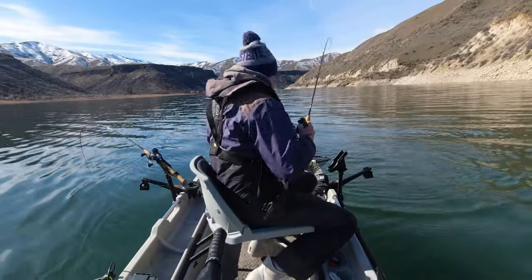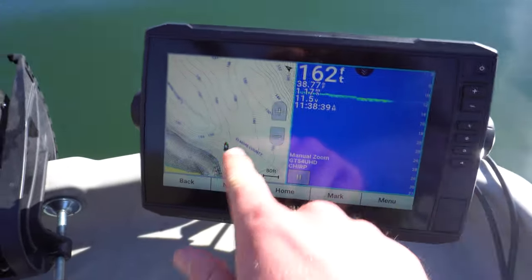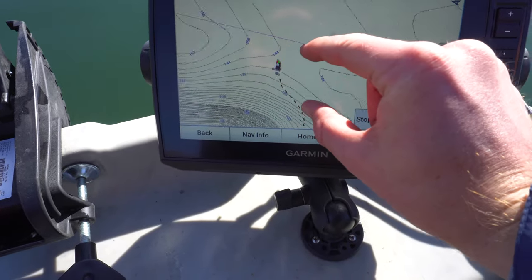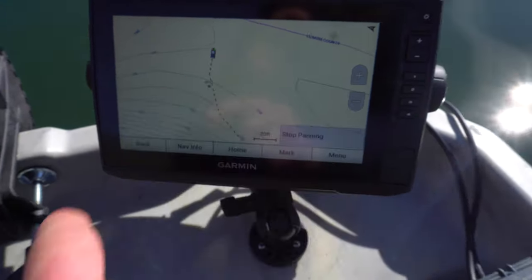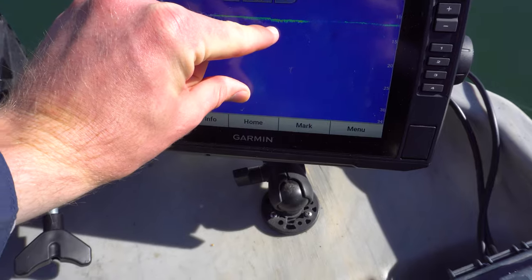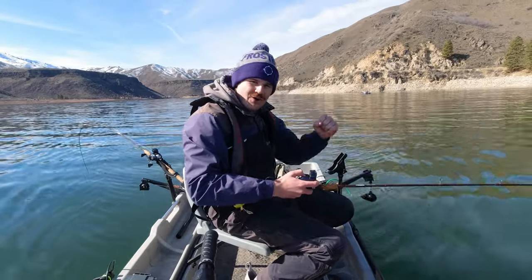Another really cool feature — you can do this on other Garmin units too — is the mark/pin button. We just caught a fish right here, so I'll click Mark, and just like that it drops a waypoint. It'll go away on its own or you can hit Back. Now when you zoom in, you can see the mark right there on the screen showing our track and exactly where we caught the fish. You can zoom in or out by clicking the mark, and tap the map to scroll around — super easy.